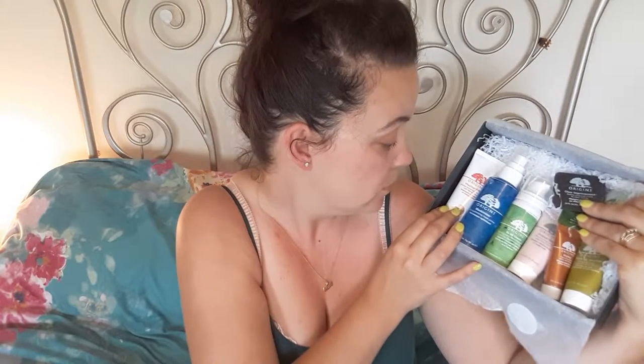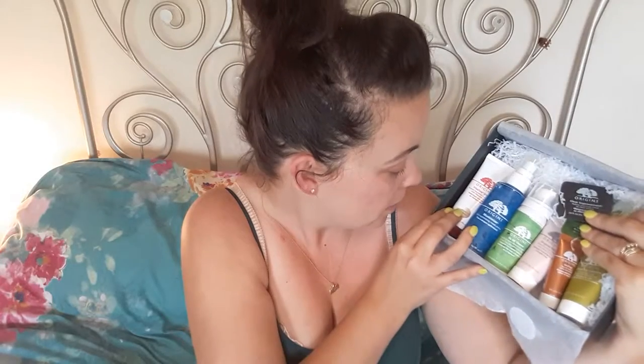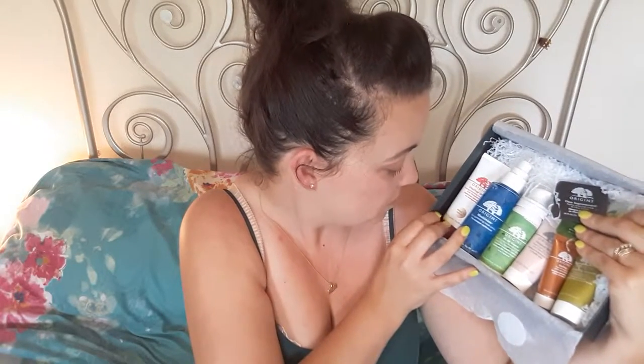I have it on my face at the moment. I'll jump into that in a minute, but I just wanted to quickly go through what was in the box. There is the — I've forgotten what it's called already — SPF 15 Energy Boosting Tinted Moisturiser. Then there's this one which is like a face primer for before you put your mask on. There's this one which is a foaming cleanser. Then there's a clay mask, a peel-off mask, and the Drink Up Intensive which is what I really wanted to try.